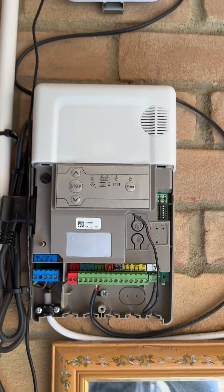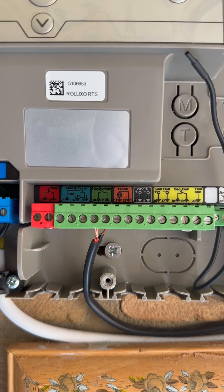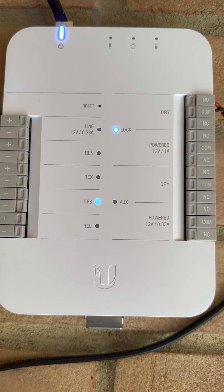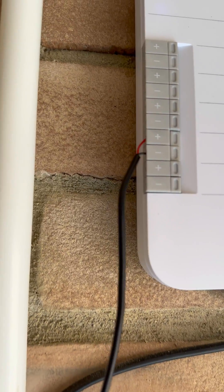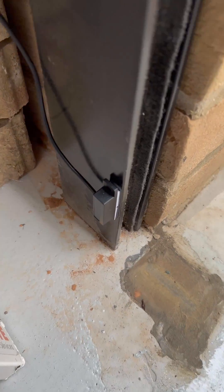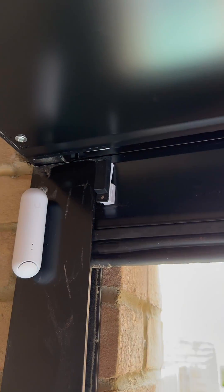The best thing to do is to find the plate here, find the key switch, and then connect that up into the dry input on the UniFi access. For the door position sensor, you can find one of these for probably about six pounds off Amazon — it comes with a little magnet that goes on the door and also on the shutter.